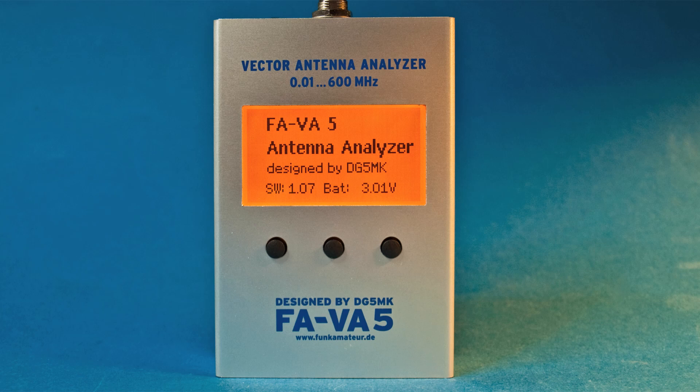Hello dear friends of amateur radio and electronics. In this video I show you the construction of the Vector Analyzer FAVA5 by O.M. Michael DeltaGolf5MikeKilo.